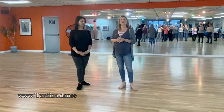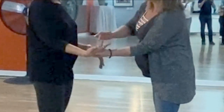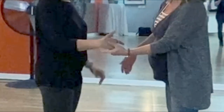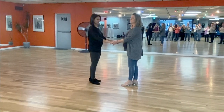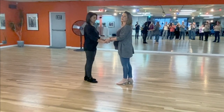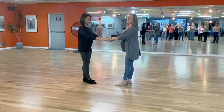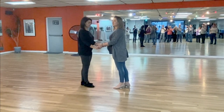We did a little bit of technique in the beginning. We talked about leaders offering two middle fingers and making it consistent on both the left and right hand hold. You can connect deeper in the follower's palm. Followers, you're going to connect at the base of the palm, then mold your fingertips around those two fingers. So when you go to compression to stretch, you'll be able to catch that connection much more effectively in the skeletal structure of the body — much faster, more efficient.